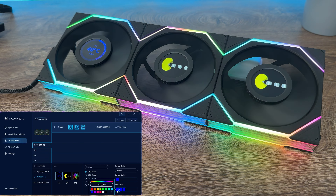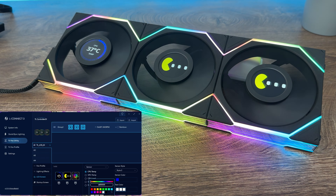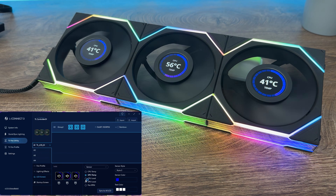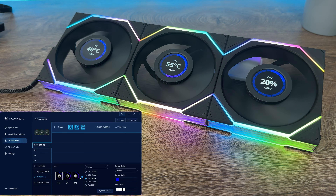We have dual LED zone lighting effects — same as the TL fan — and you can choose from 14 lighting effects. For single LED zone lighting effects, same as TL, we have 21 lighting effects which can be applied to the top and bottom LED zone independently.